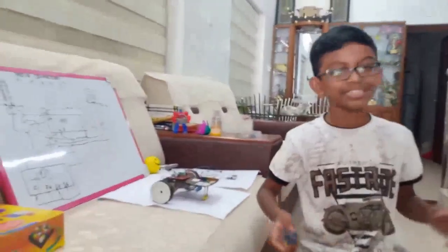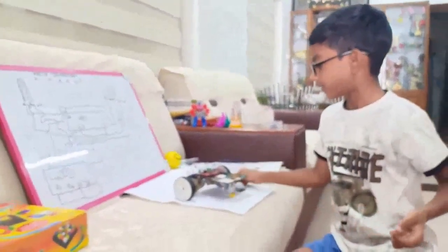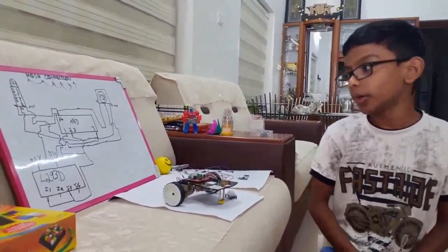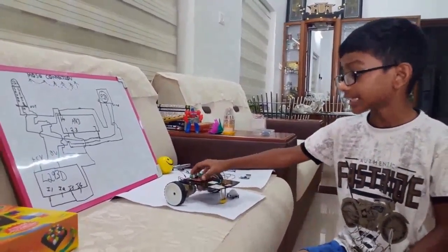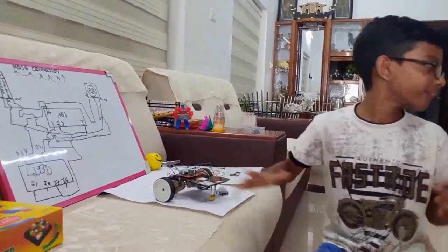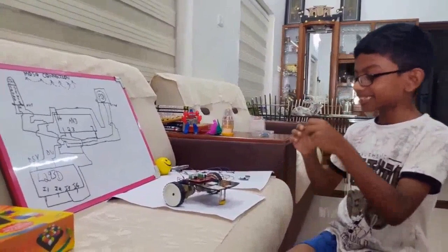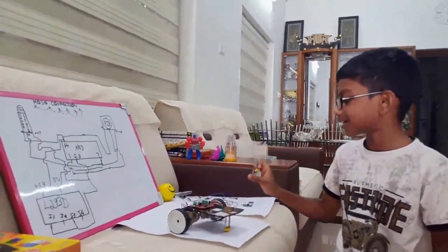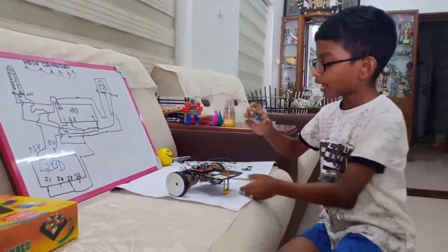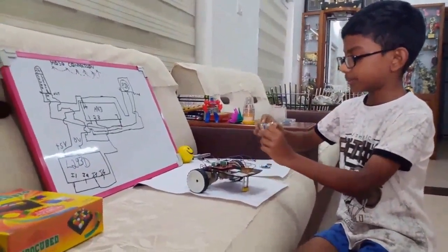Now we can start the creation and assembly of our robot. You might be thinking — all of this was already done in our first video, the Rainwater Sensor Robot. You can go check that. We've already assembled the chassis, that's why we show only the circuits here. Now we need to put the sensor on — it should face outward and the circuits should be facing up.